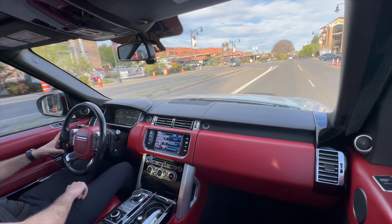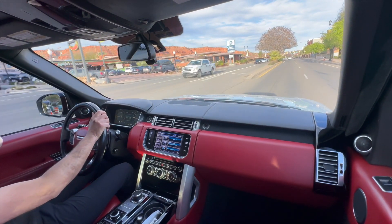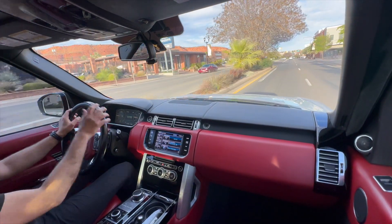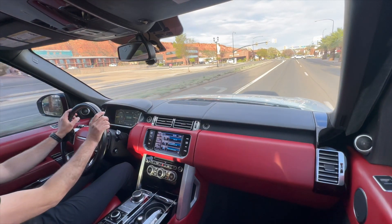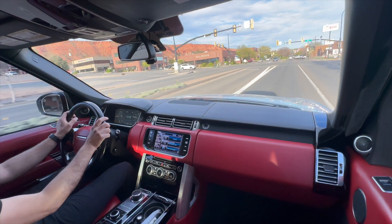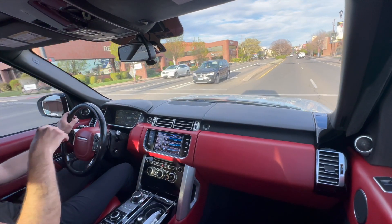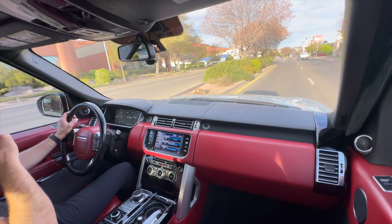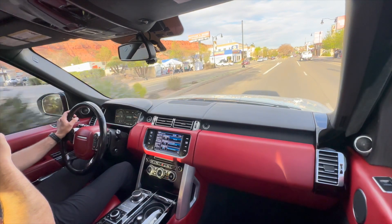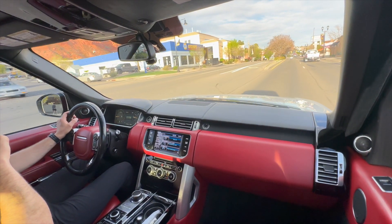These are really cool cars, and having the Autobiography trim really just takes it to the next level with all the leather everywhere, the Meridian sound system, the massage seats, the four-zone climate control, the rear seats and everything. But if I'm forgetting anything, feel free to reach out. You can text me directly at 435-278-915, reach out through the Bring a Trailer message app, or email me at grant@RenuAuto.com, and we'll talk to you then. Thanks.